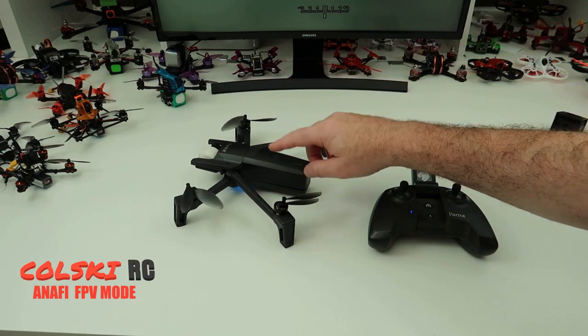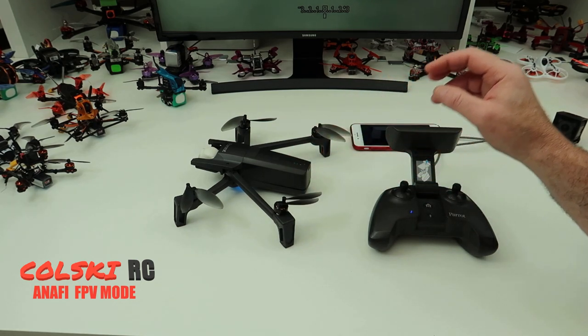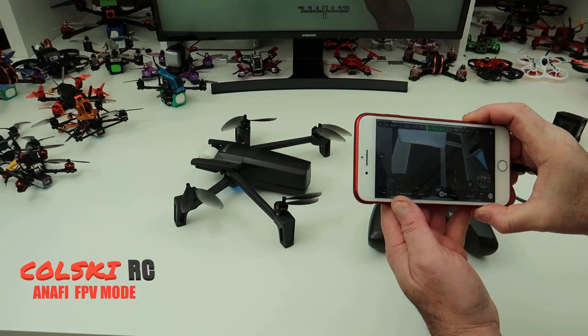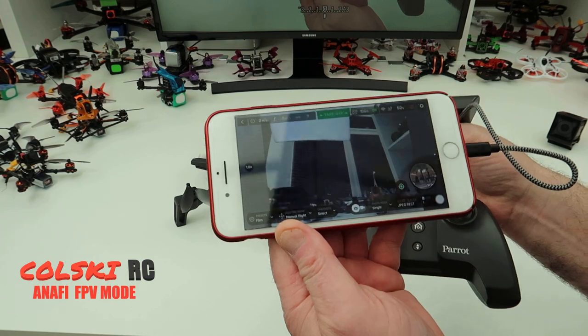If you do the update on the Parrot Anafi, next time you turn it on it's going to put the FPV mode in for you. Also the app — if it doesn't update automatically, you'll need to update your app. Mine updates automatically.